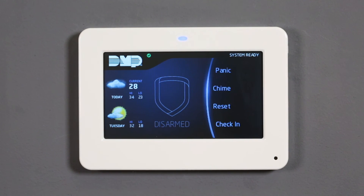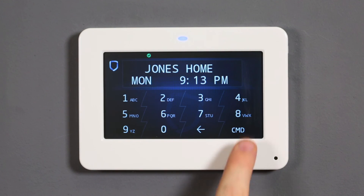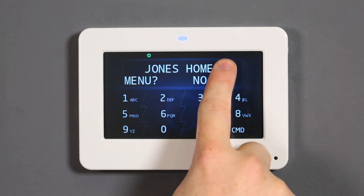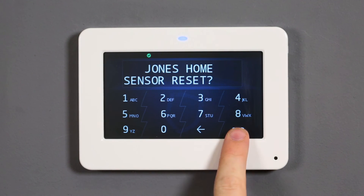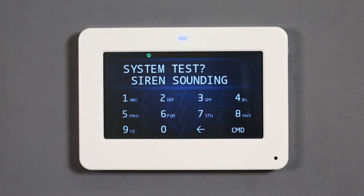Verify that the 763 is communicating to your central station by performing a quick communication test. Navigate to the user menu at the keypad by pressing command until the user menu prompt displays. Select yes and enter your user code. Press command until system test is displayed, then press a top row select area to begin the system test. The panel will test the local enunciators and perform a transmit test to the central station. The keypad will display transmit ok when the test is successful.